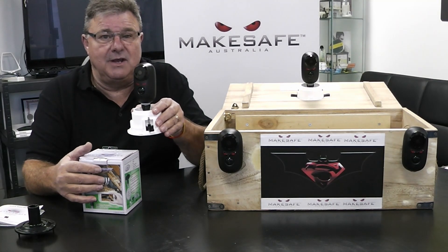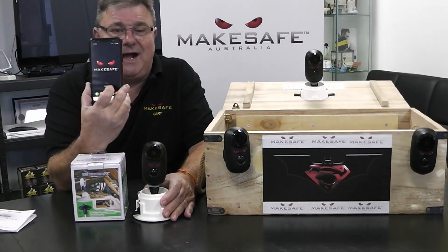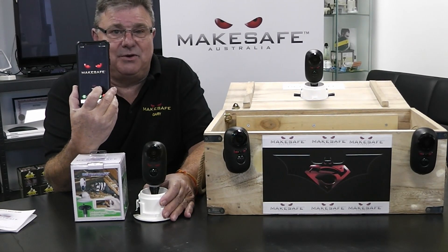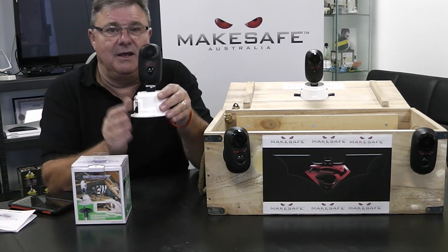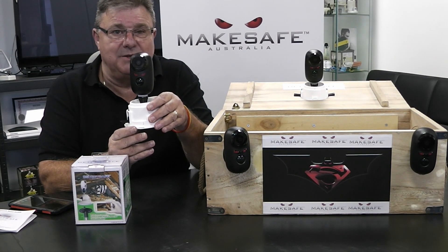DetectSafe's unique design allows us to have eyes in the sky. Using the Matesafe app, available on either Android or iOS, security is assured from anywhere in the world and can be viewed on any smart device.